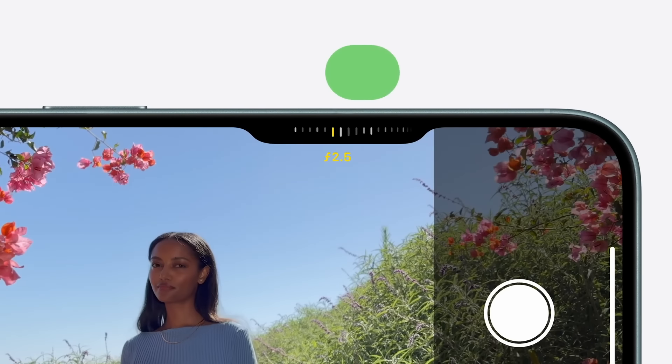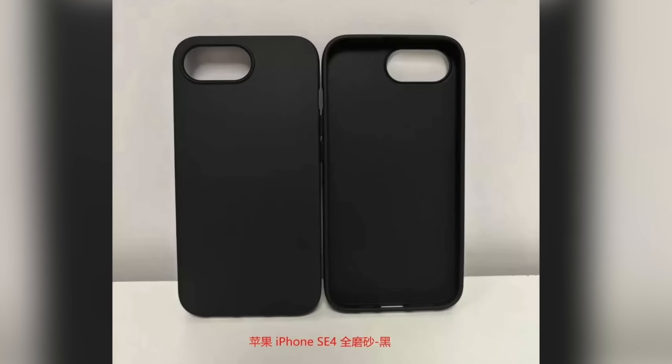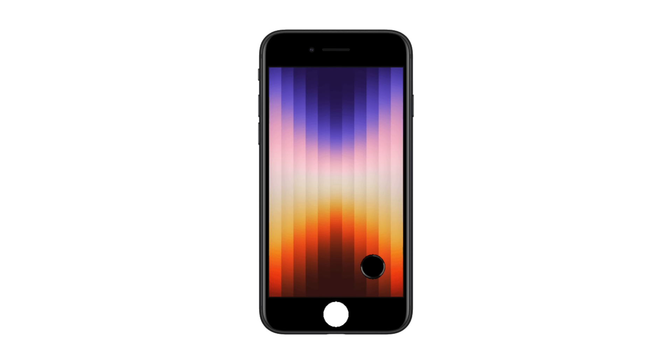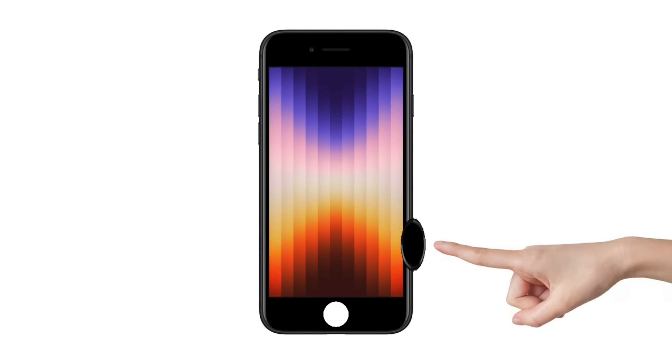Another thing the SE won't have is the new camera control button, as the leaked cases don't seem to have a touch sensitive area that would accommodate that button. Which is a shame, because all Apple would really have to do is take the touch sensitive home button from the old SE 3 and put it on the side.